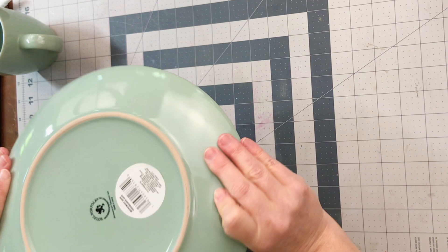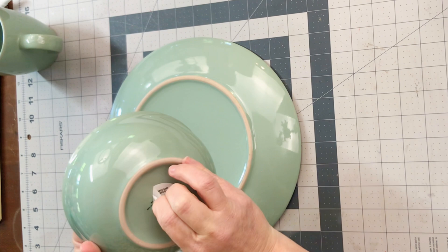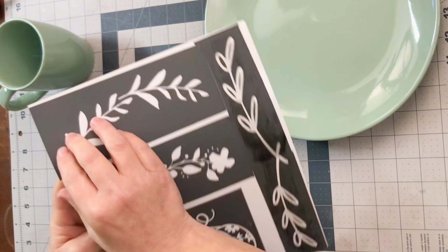Let's get started making this really fun ceramic paint project. I grabbed a few ceramic dishes from the Dollar Tree — absolutely love that place for craft supplies. They all came with these lovely sticky stickers on the back, and I just used my heat gun to loosen up the gummy part and peel off the stickers on all three ceramic pieces. I'm loving this sage green color that they came in.